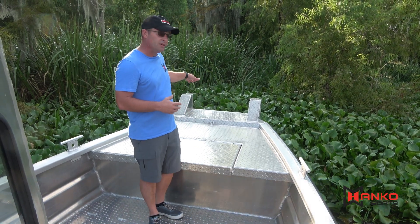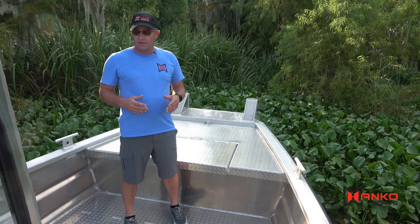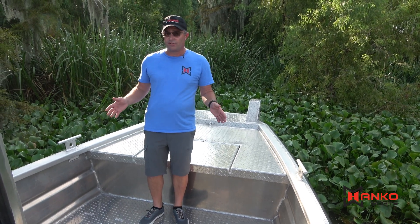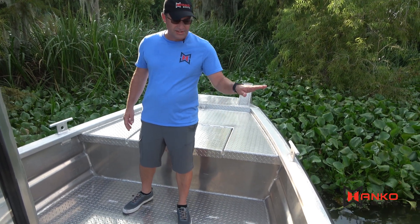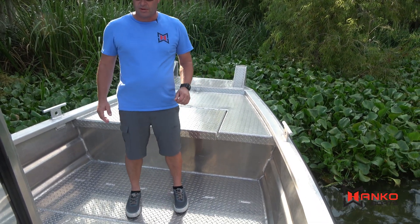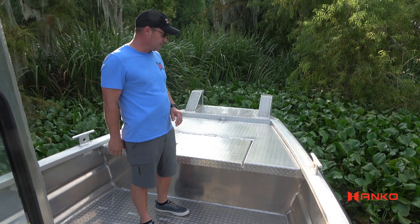This boat measures 20 feet from the bow to the top of the transom. It is 72 inches on the bottom, or 6 foot. We have a 29 inch side — all 316 hull, with our standard airtight seal double bottom.